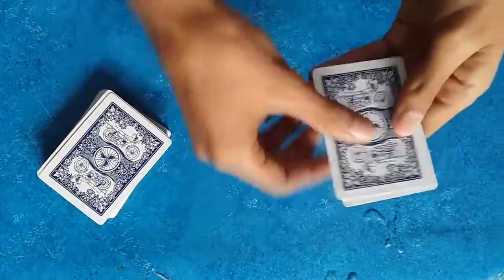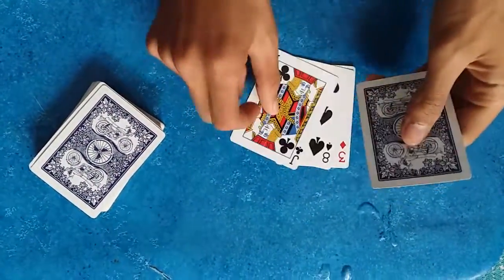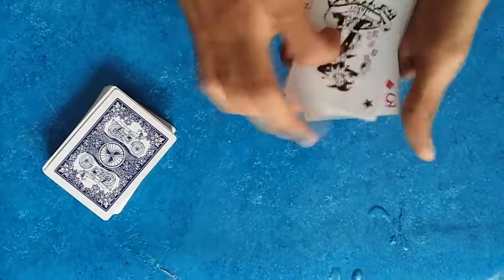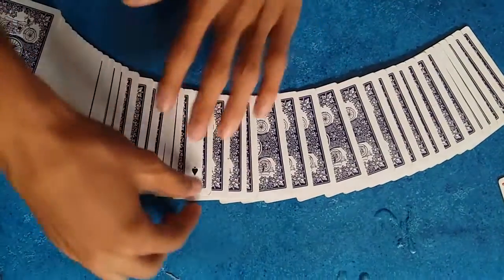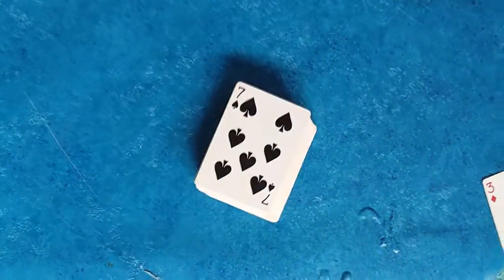With this move, his chosen card vanishes from here to here. It's the only card that's face up among all the other cards — and it's the chosen card.